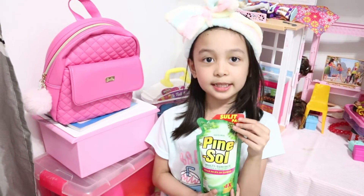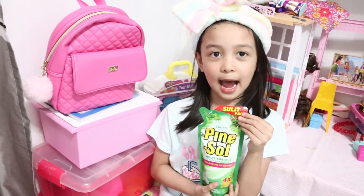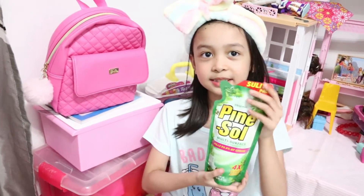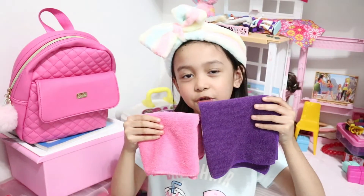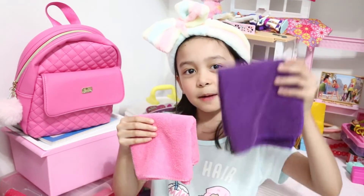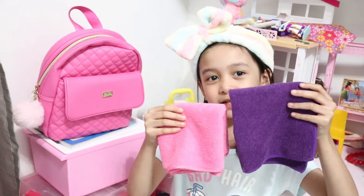First, we need a cleaner and deodorizer — it kills 99.9% of germs. And you need two cleaning towels. I choose purple and pink because they're my favorite colors.